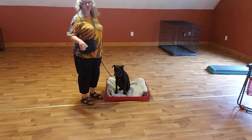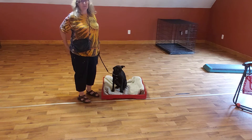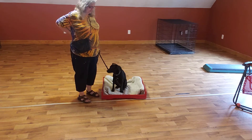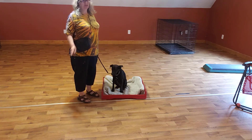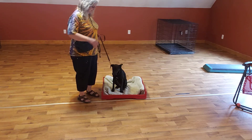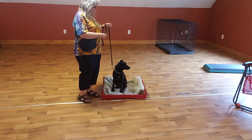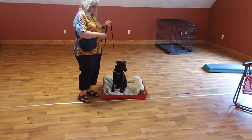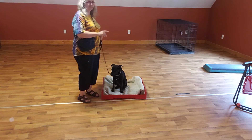So when I'm starting the dog out, I might do 15 minutes of that with the dog on the first day, or I might just do 15 reps. It really depends on the dog, what their skills are, what age they are, and all that sort of thing. So once I'm pretty confident that she's going to walk on herself, then this is the sequence.